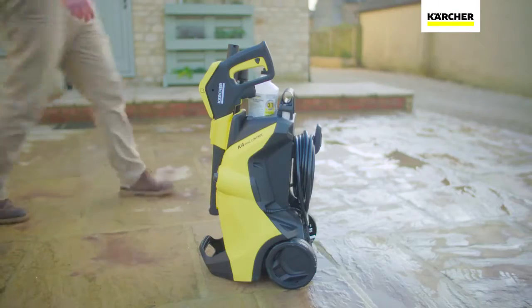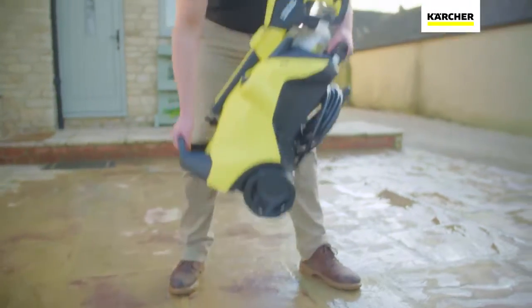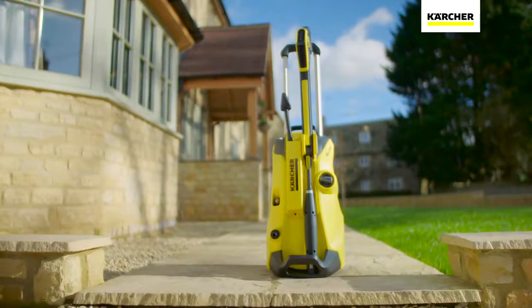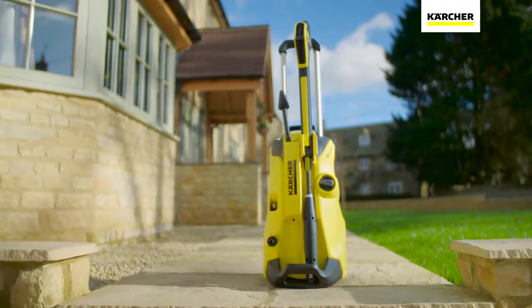Once you've finished, the machine is quick to pack away and the compact design makes it easy to store. The K4 Full Control comes with a three year warranty.